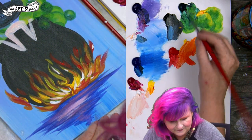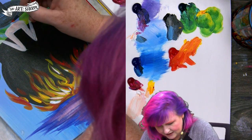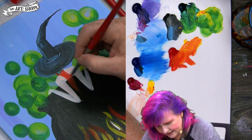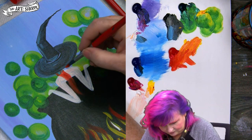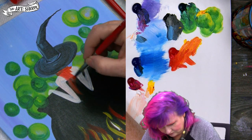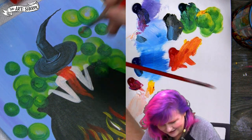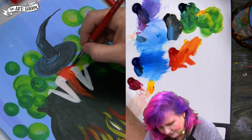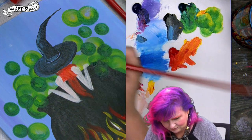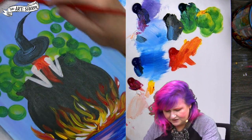For the hair, I'm going to start with yellow and red together and begin coming down the hat, with some hair flowing forward over her back. I probably don't want to pull the hair all the way down to the fire — I don't want it to seem like she's in danger.